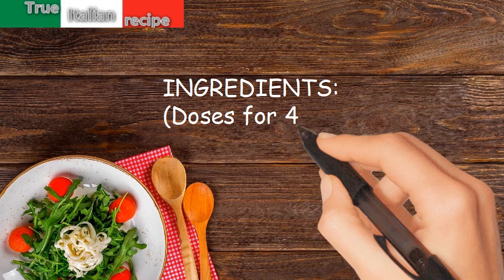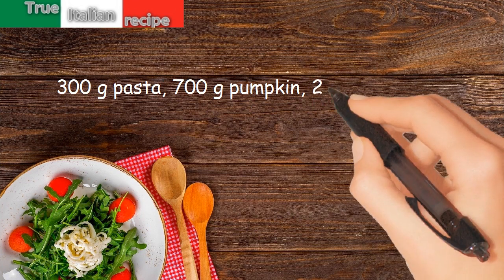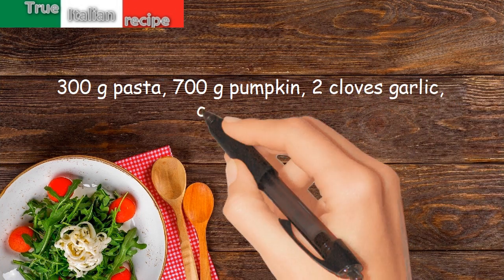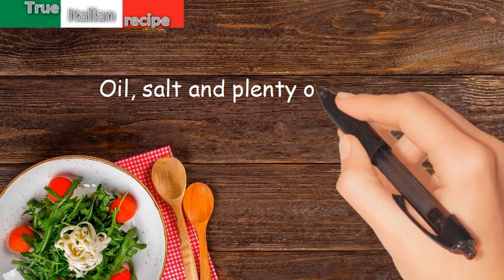Ingredients for four people: 300 grams pasta, 700 grams pumpkin, 2 cloves garlic, chili pepper, oil, salt, and plenty of parsley.